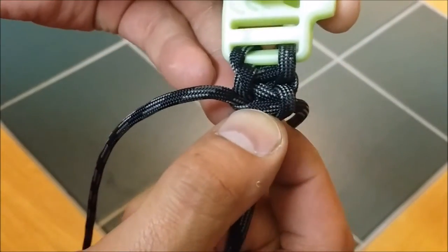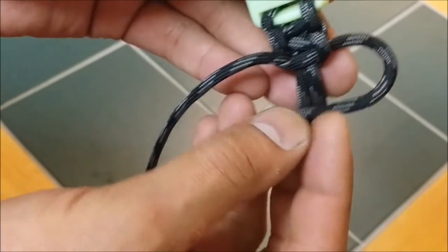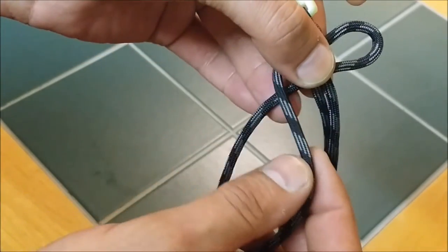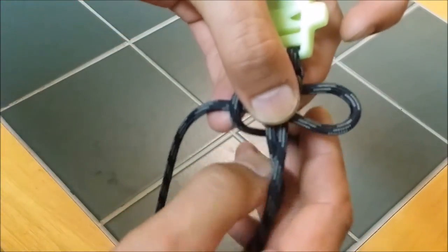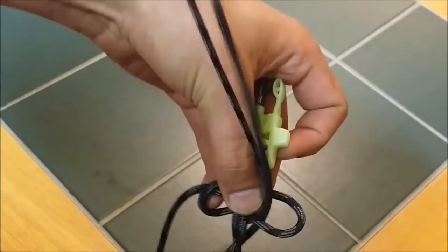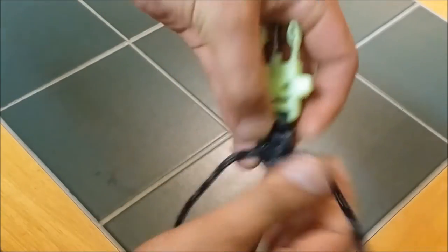It'll start to show what it's going to look like. Again, you take one over top of both center strands, take the other one over top of it, underneath of everything, through the loop, and pull. Now I'll weave the rest and then show you how to end it.